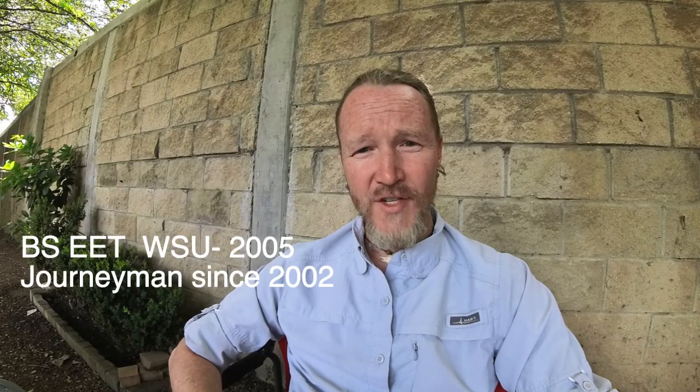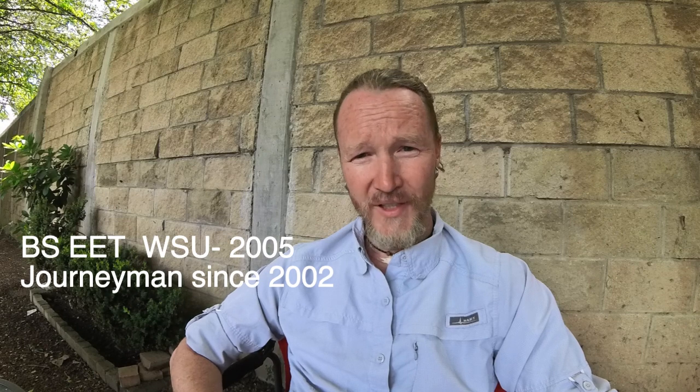I'm still a licensed journeyman electrician in the state of Utah. I have a bachelor's degree in electronic engineering technology. Let's talk about it.